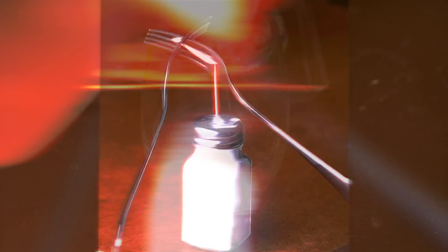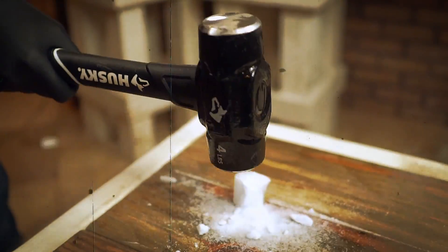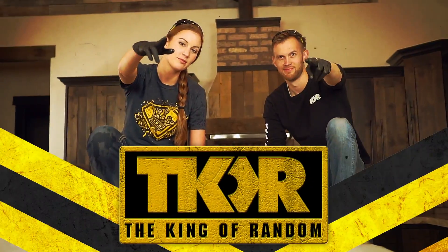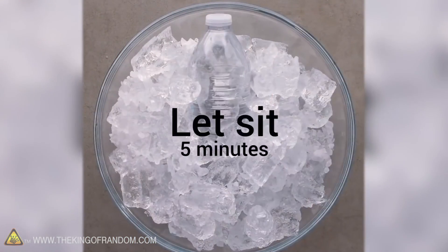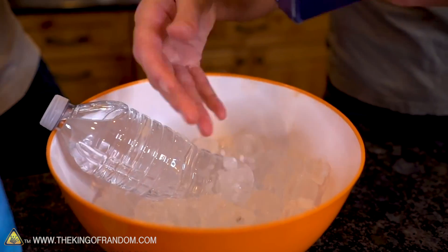In today's video, we are trying out a few new experiments sent in by you from a Blossom video. Let's put these to the test. In the past, we have done a few different videos debunking some viral stuff that's been online, and several of these have come from one source, a company called Blossom.